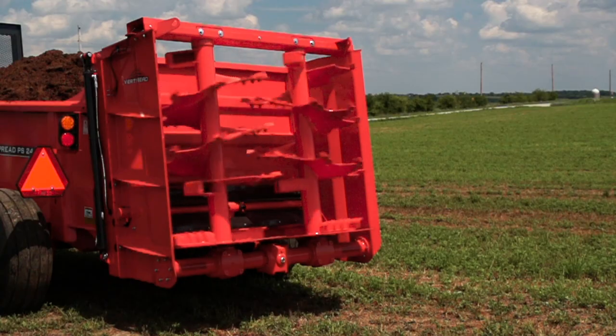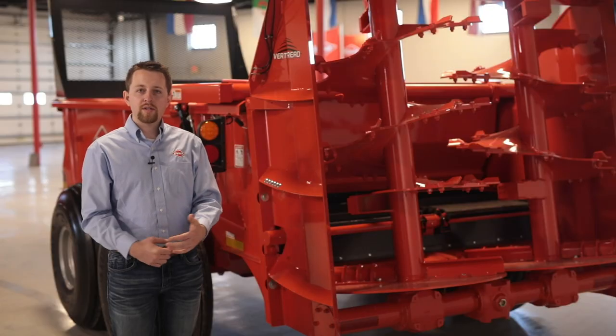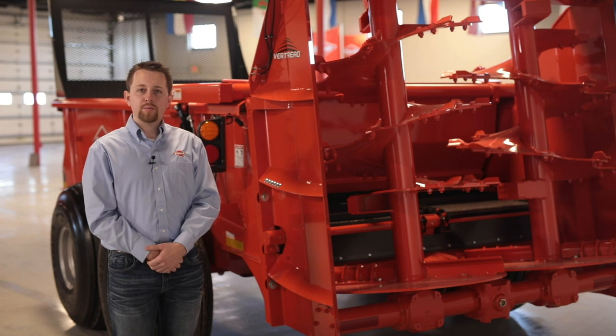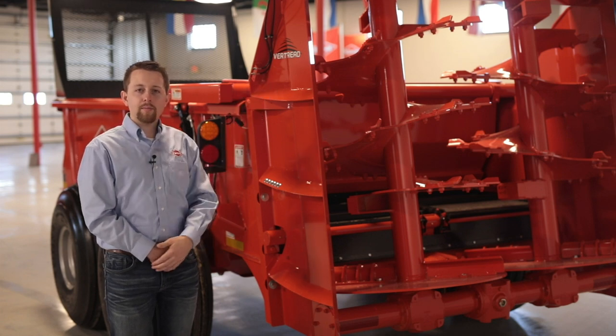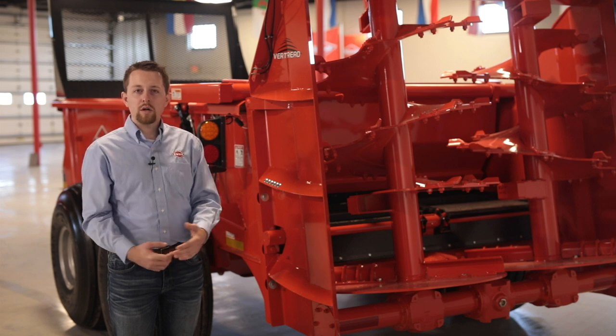The PS-235 features two beater module options, both of which come standard with a swinging end gate. The horizontal beater is best suited where a high application rate and narrow spread pattern is desirable, and is not removable. The second option, the vertical beaters, is the most diverse module designed to handle a wide variety of materials at various application rates. The vertical beaters are easily removable by taking out the bolts along each side, disconnecting the secondary PTO, and utilizing the loops at the top. Situations where the beaters might be removed include stockpiling of manure or hauling silage.